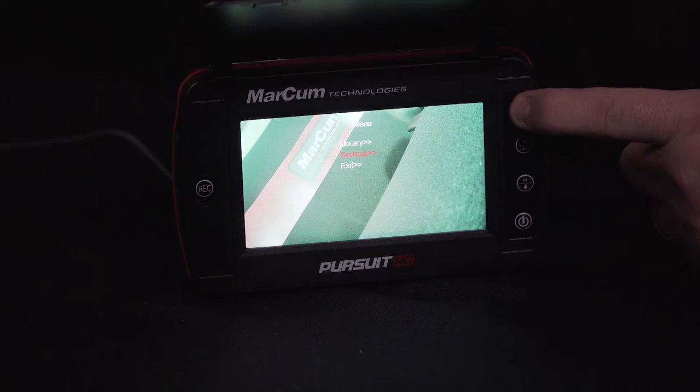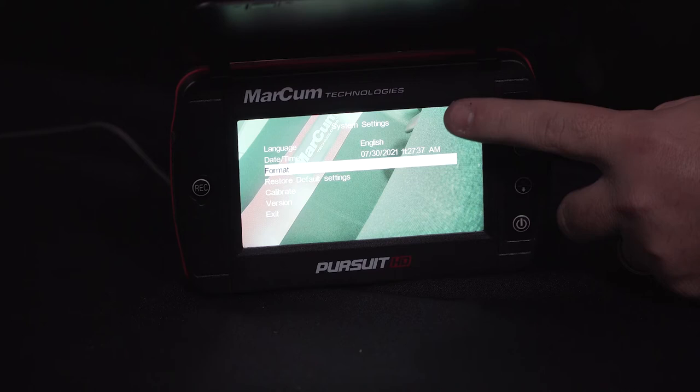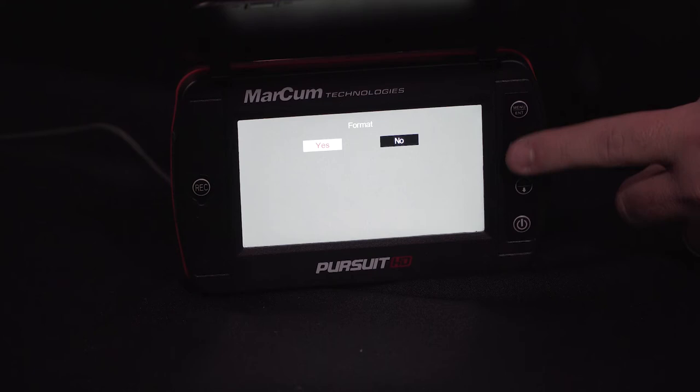Once again scroll down or up — System Settings is where you're going to want to be. Press the enter button. This is going to give you six different options, and you're going to want to choose the format option by using the up and down arrow keys.